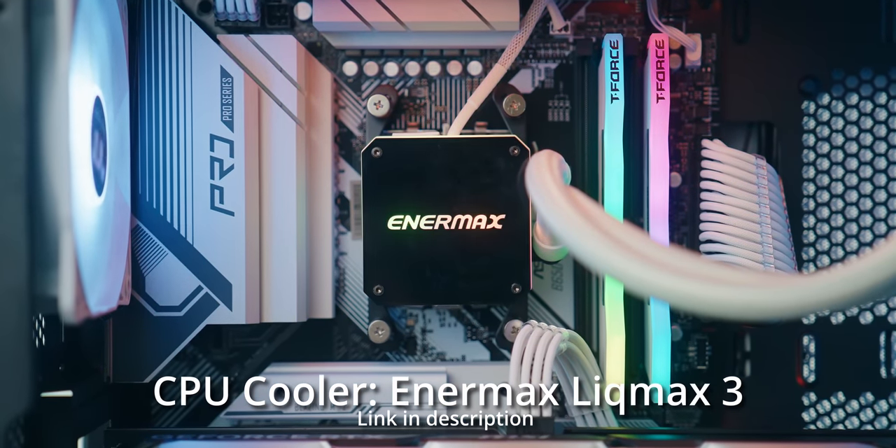Now let's install the CPU cooling mount. There's no stock cooler that comes with the 7700X. I'm going with the Enermax Liquid Max 3 ARGB 240mm liquid cooler. It's important that you get an aftermarket CPU cooler for any X-series Ryzen 7000 CPU because they're designed to run at 95 degrees Celsius — meaning they'll run hot for maximum performance. You don't need this exact CPU cooler; an air cooler will work too.